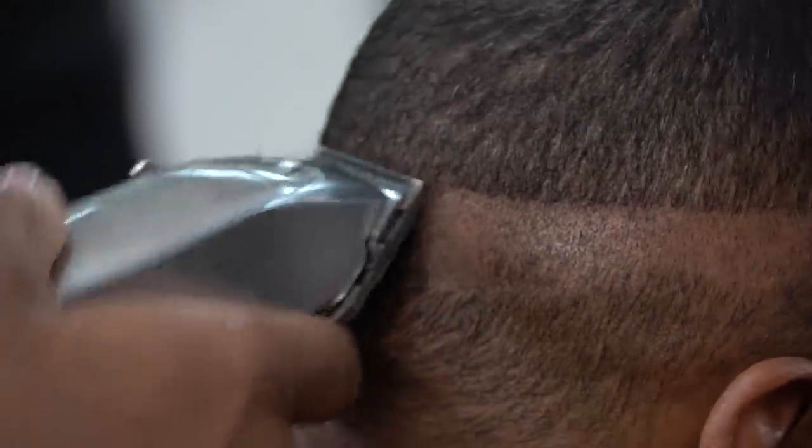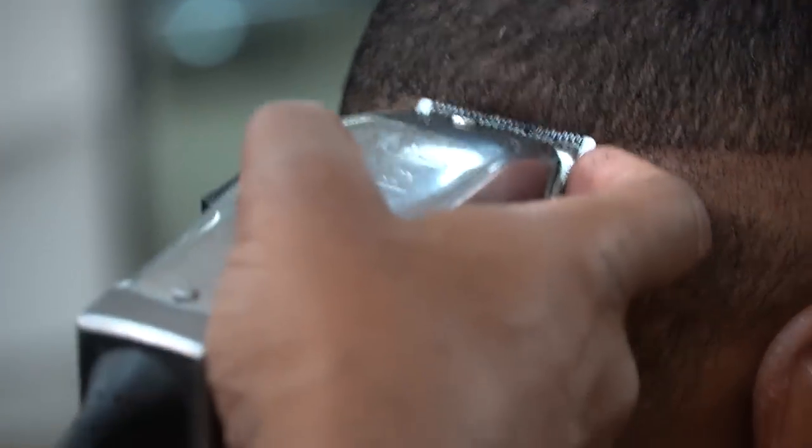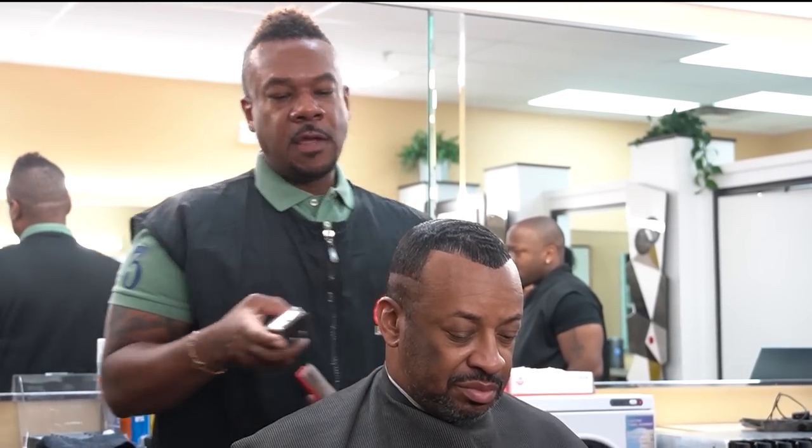When I was in school we used to start the line at the temporal area, then go around. Because I've been doing it so long I just know where it falls. He's not getting a high and tight, but if you do it too low — especially depending on the length of the hair — the fade will drop too low.